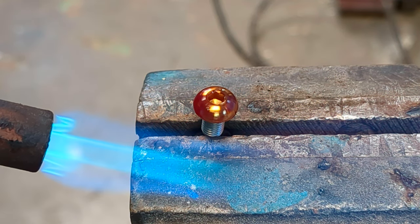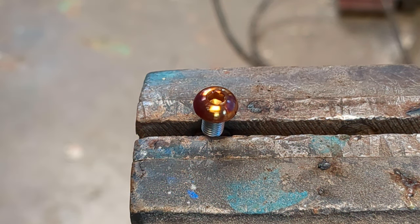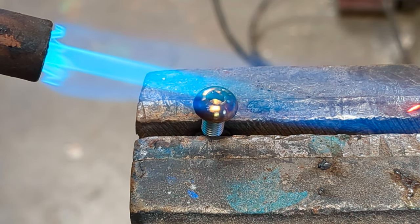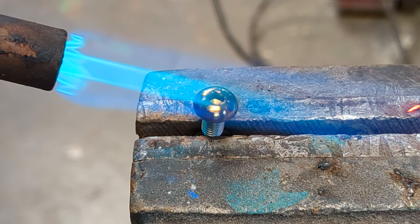It'll first go a bronze, and there's various colors you can achieve — like bronze, pink, purple, dark blue, and then light blue. You can look that up on Google, depending on the various temperature range you're going to hit.